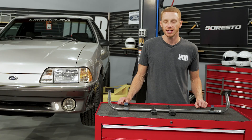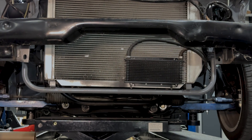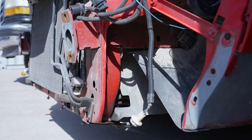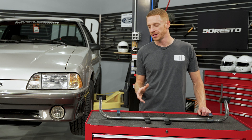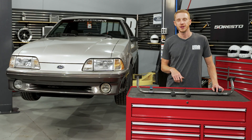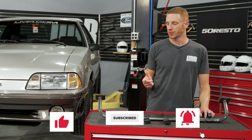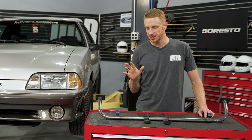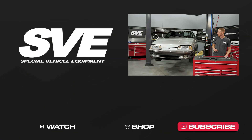Alright people, wrapping things up here. The SVE tubular radiator support is a great solution for anybody replacing a damaged factory section on the core support or transitioning their Fox Body Mustang to more of a race-inspired theme. As always, if you have any questions drop us a comment, and be sure to reference the product pages for the most up-to-date information. If you find value in what we do, subscribe to our channel, give the video a thumbs up, and turn on notifications so you don't miss any future uploads. Y'all know what to do for all things Fox Body Mustang — keep it right here with the real enthusiasts at LMR.com.